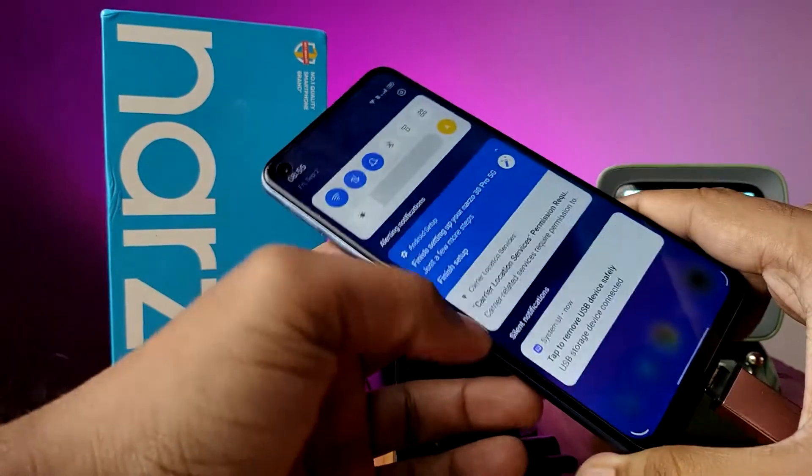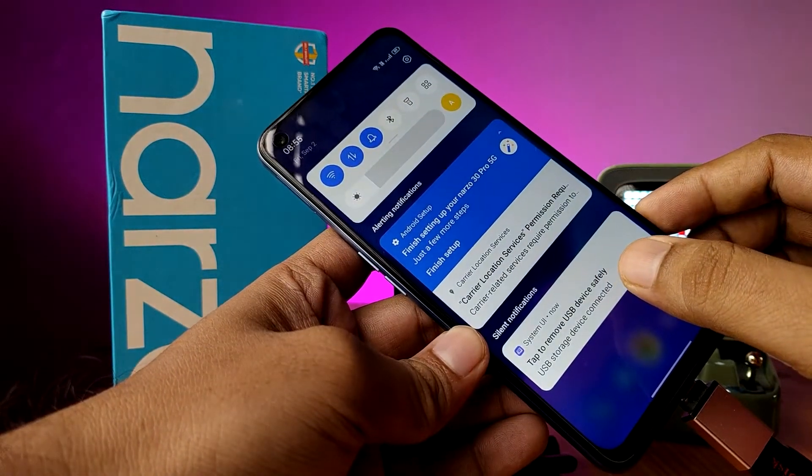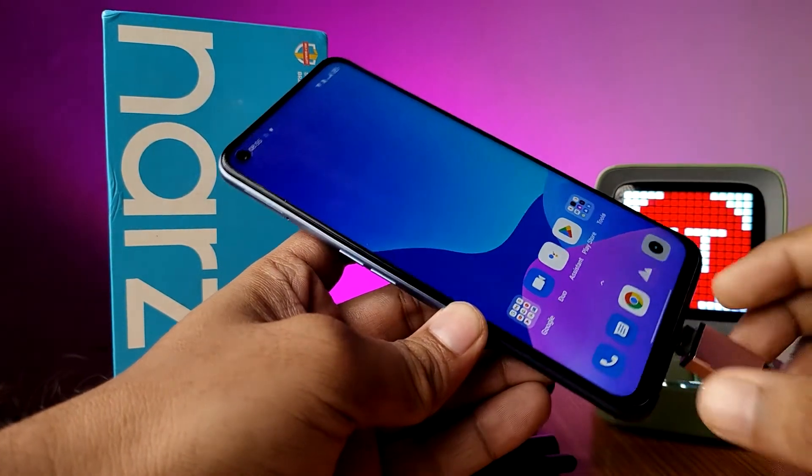After finishing your work, tap to remove the USB device safely before physically removing your device.